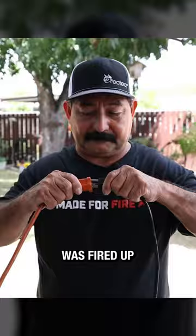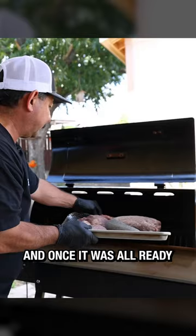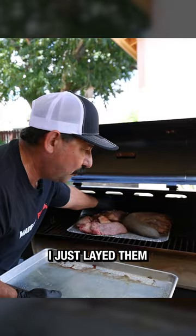My RecTeq 410 was fired up and holding steady at 225 degrees while I prepped the meats inside. And once it was all ready, I just laid them right onto the grill.